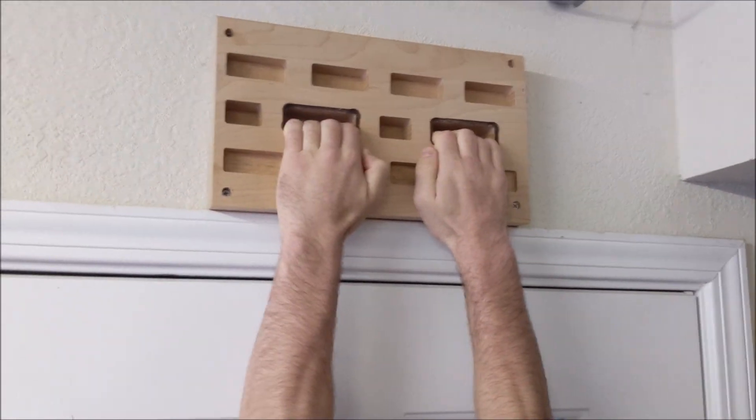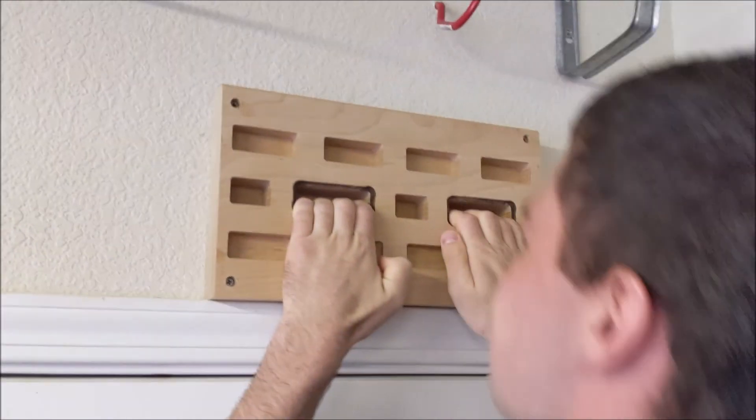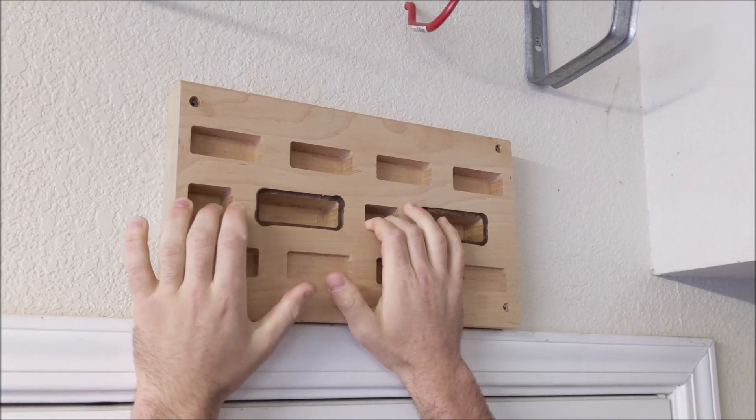Jonathan here at Top Saw. In today's video I'm going to go over how to CNC a hangboard for rock climbing.